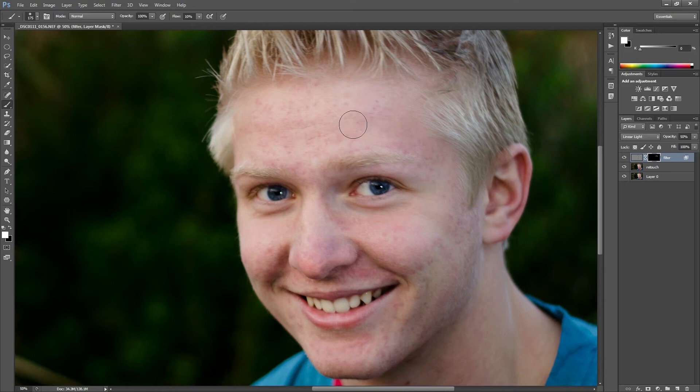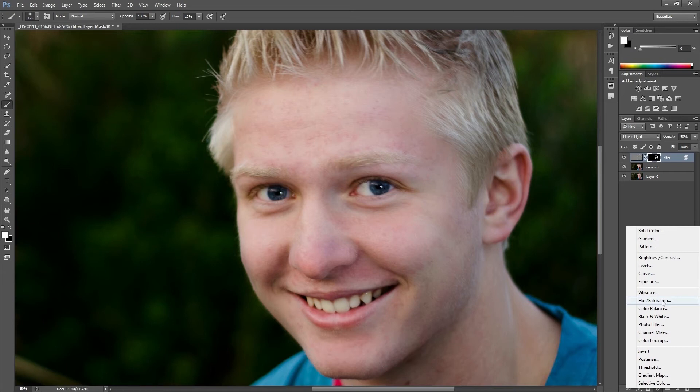I'm going to paint on our effect. I like to have my flow set down to 10 percent and my opacity to 100 — that gives me really good control. I'm just going to go over the whole face and paint, paint, paint, just a little bit. Don't get too worried if you mess up; you can repaint with black to erase it. We're starting to see the effect here — nice, smooth skin.